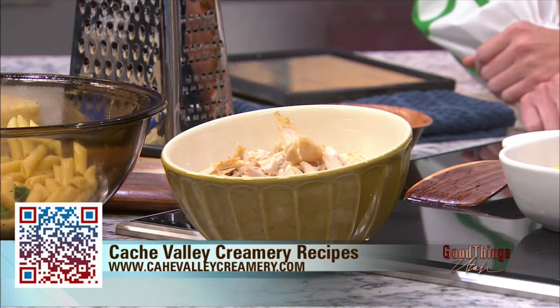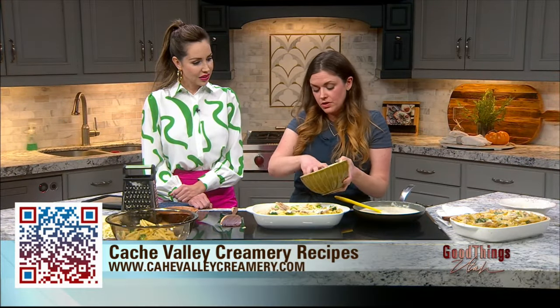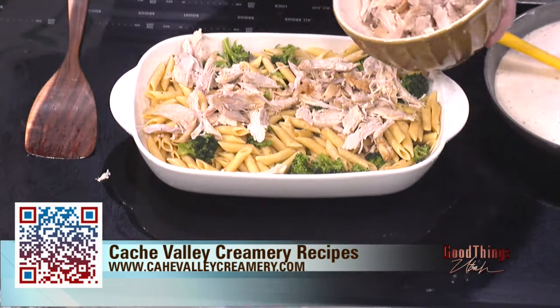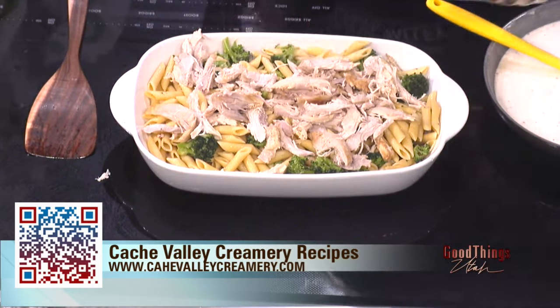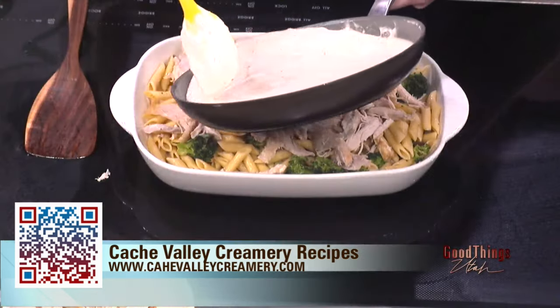And then I have some rotisserie chicken that I just shredded here. Rotisserie chickens are always one of my favorite kitchen shortcuts. If you want to make your own chicken and shred it, that's fine, but the rotisserie just makes it easier. It also beefs it up, so it's a little bit more hearty having the meat in there. I love to grab it already done — you're just saving yourself that step. So then we're going to go ahead and add in this Alfredo sauce that I've made here.